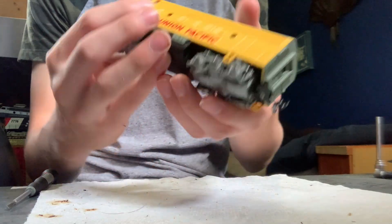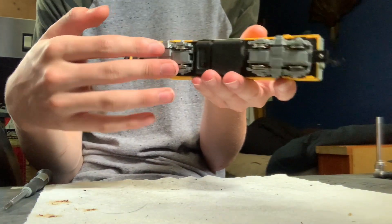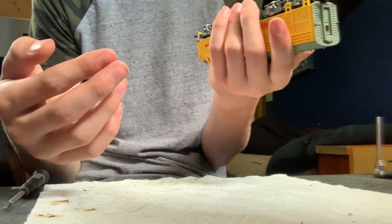It's one of the later ones that has the back wheel pickup, so it has all-wheel pickup — except these wheels have traction tires on them, so they don't pick up any power.